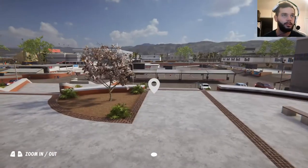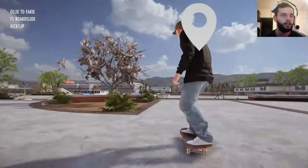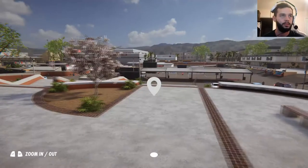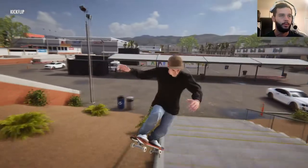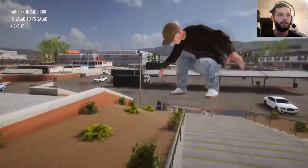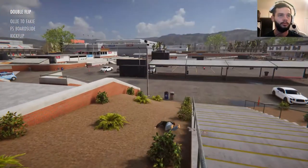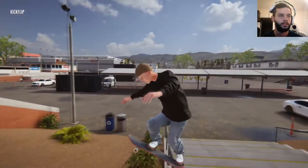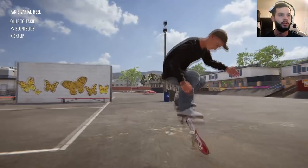Let's do a front side trick — kickflip front blunt, that'll be dope. Let's get a little more angle on it. Ooh, salad — I didn't even think about doing a salad grinder, that was actually amazing, even though not what I wanted. A little more angle here. Fakie. Boom, fakie flip. Fakie varial hill. There's a fakie flip.